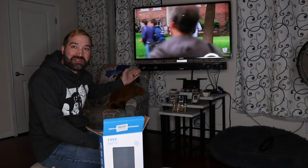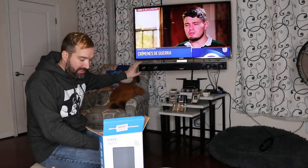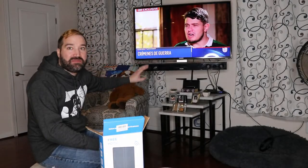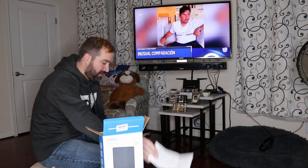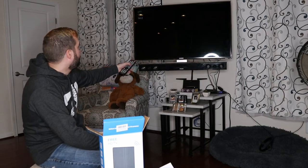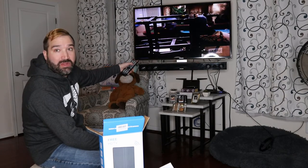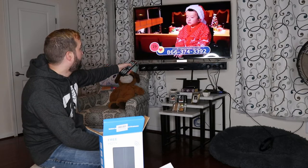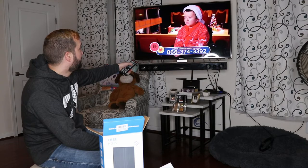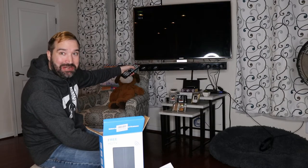All right, so I had no channels before — now I have channels. You have to make sure you go into your menu settings; every TV is going to be different and you have to search for your channels. It does come with instructions. I now have a bunch of channels — it actually picked up 37 channels. I didn't have this before and now I have 37 channels. That's awesome.